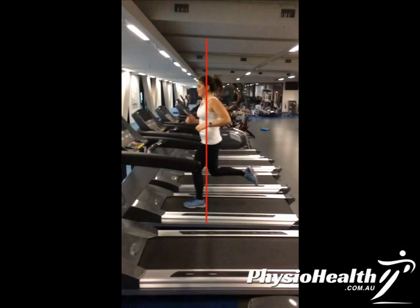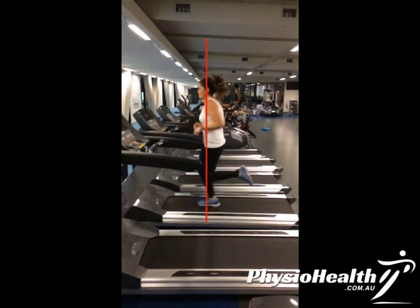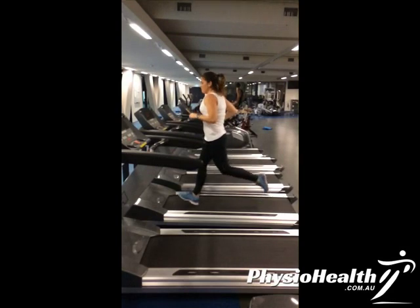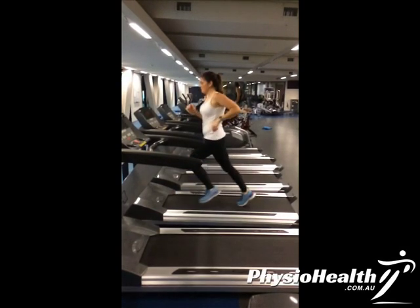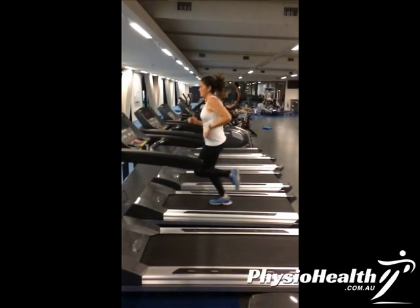Looking at her upper body, her wrist isn't in a really functional position and isn't helping her drive. That point is as far forward as her elbow comes, so she should be trying to bring her arm further forward and not drive so far with the elbow behind her, because that's causing an excessive rotation of her upper body, which is an inefficient way of running.